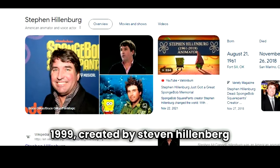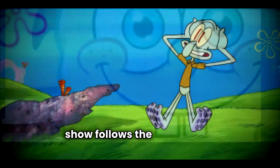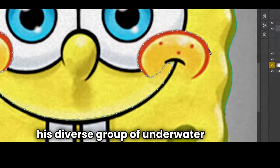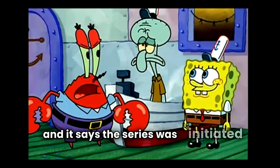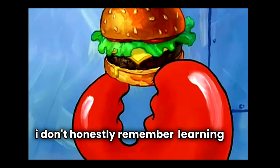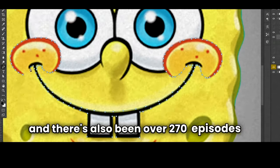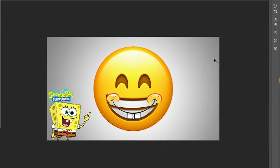While cutting that out, quick backstory on SpongeBob: it premiered May 1st, 1999, created by Stephen Hillenberg. The show follows SpongeBob SquarePants, a friendly and optimistic sea sponge and his diverse group of underwater friends in the fictional city of Bikini Bottom. It was created to entertain and educate children about marine life, and there have been over 270 episodes — close to South Park's 300.